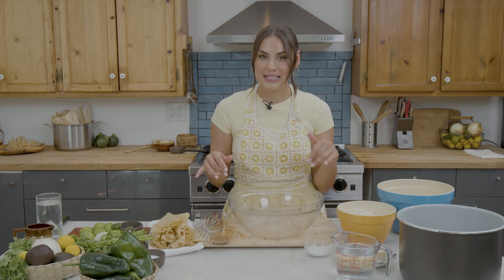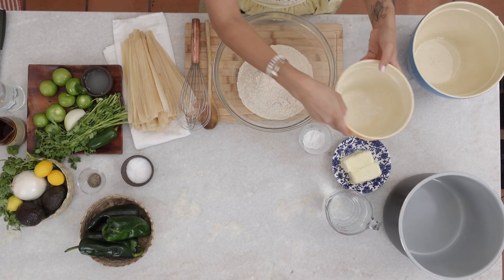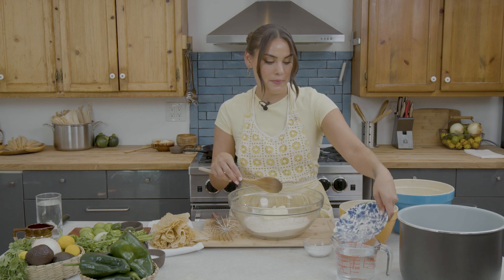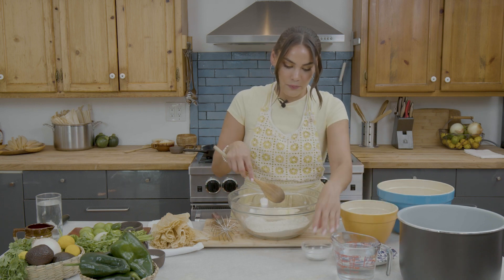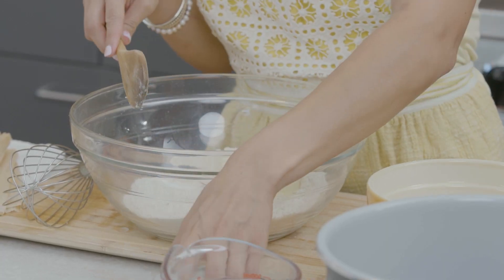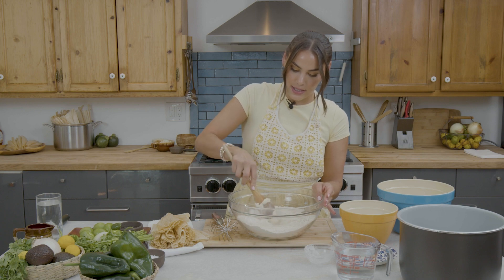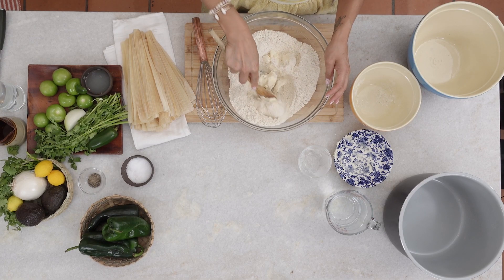I have some ingredients here. We have some dried corn masa that we can add to our bowl, and I have some softened butter as well. You can also use lard, and if you want to make these vegan, you can use a vegetable shortening. Then we can add in our baking powder — don't forget the baking powder. We started with soft butter because it's a lot easier to mix into our masa.